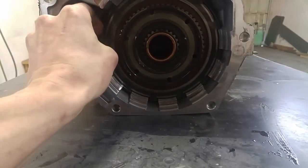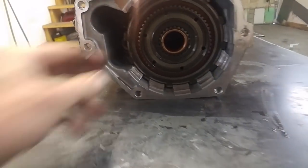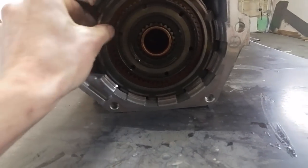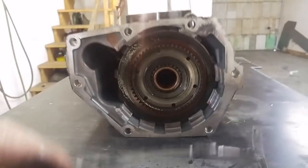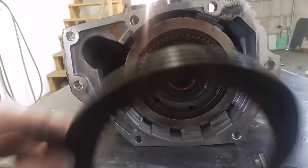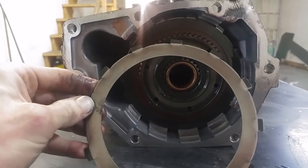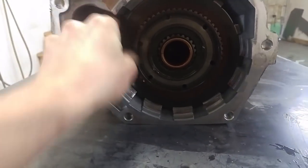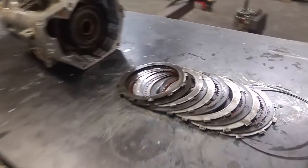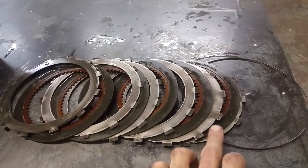There should be a snap ring right here. I'm going to pull the snap ring out with my hand. We've got some clutches, a steel, some more clutches, and then another steel. Wow, these look brand new. Yeah, these are good. I'm going to pull them all out because it's kind of hard to do with one hand. Got the rest of the clutches and the steels out — they all look like they're in pretty good condition.